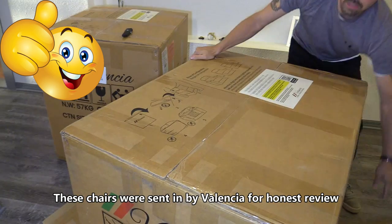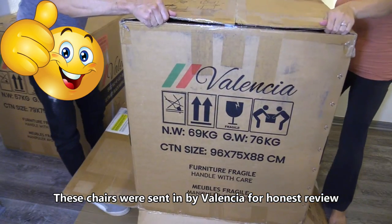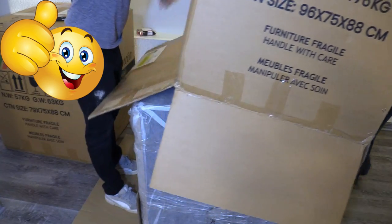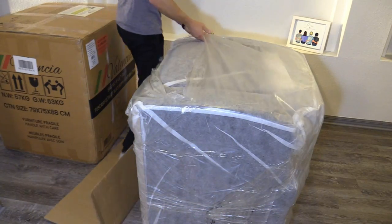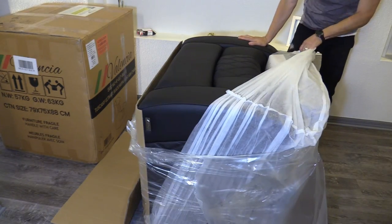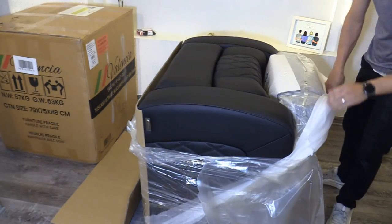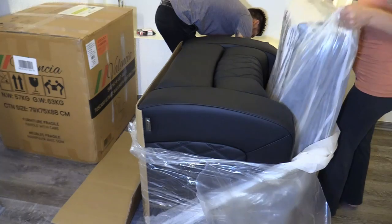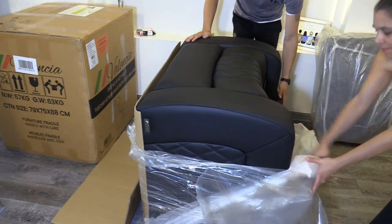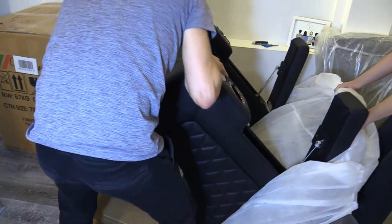If you decide to buy the Valencia Tuscany home theater chairs, here is the unboxing and setup. When using a razor to open the box and remove the plastic, be sure not to damage the leather. Go ahead and remove the back cushion and set it to the side for later. The first thing I noticed when unboxing this home theater chair is it smells like a new car smell.